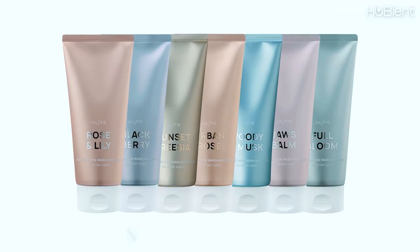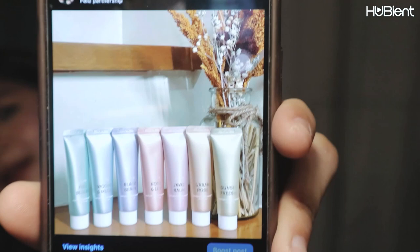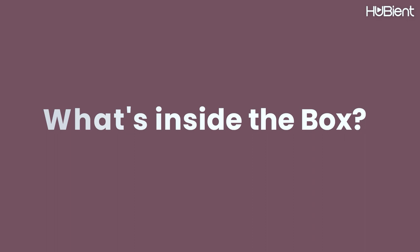I just want to thank July 7 Me for sending another package. They sent me a package before — that was the July 7 Me non-wash hair pack — and this new one is the perfume hair essence gift set. I posted this on my Instagram, so if you want to stay updated on my life, please follow me on all my social media accounts. Now let's start with what's inside.